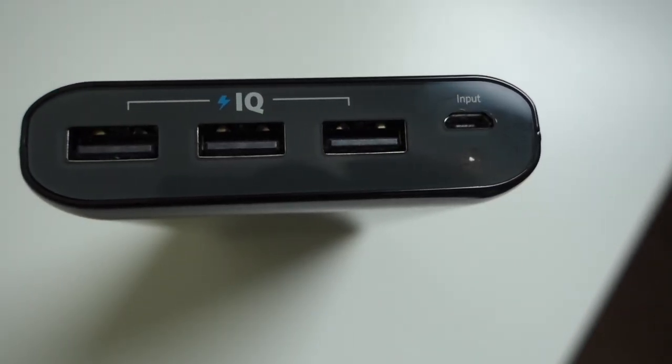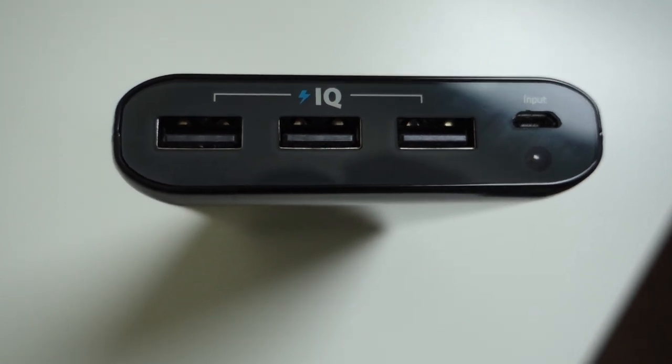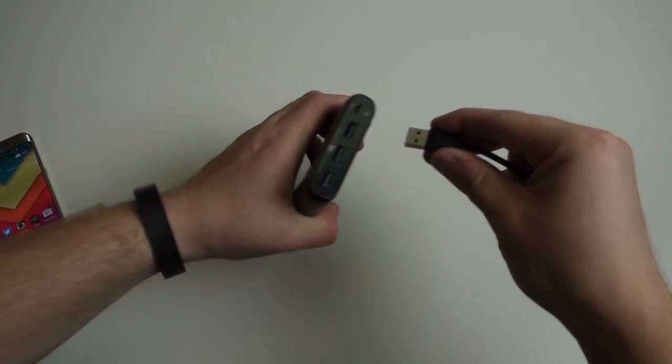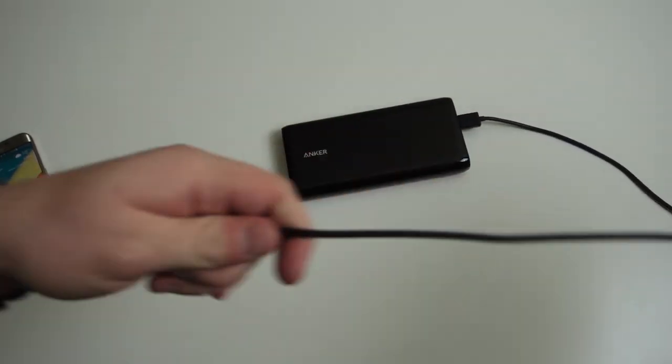The Anker Astro E7 has a capacity of 25600mAh, which can charge your phone roughly about seven times, depending on the phone of course. During our testing, we used the Galaxy Note 5 and the Motorola Droid Turbo.